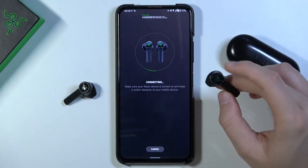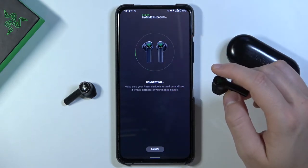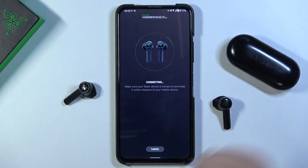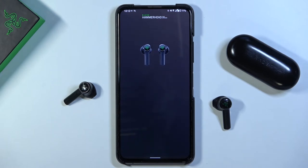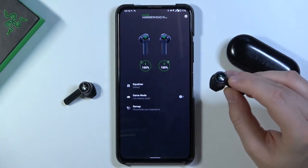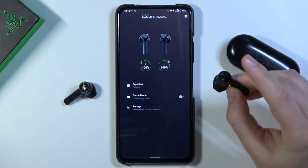We can also enable or disable the game mode. Open the Razer Audio application and wait for it to connect. The game mode can be activated by tapping three times and holding the last tap for two seconds.